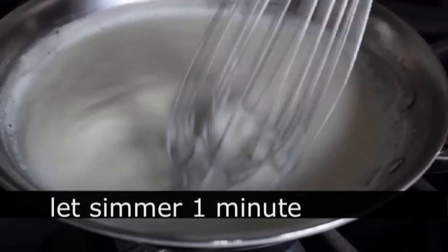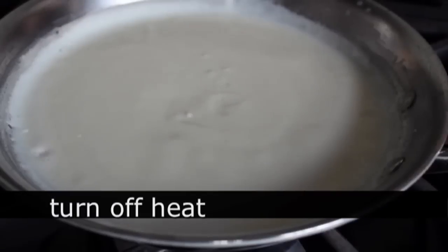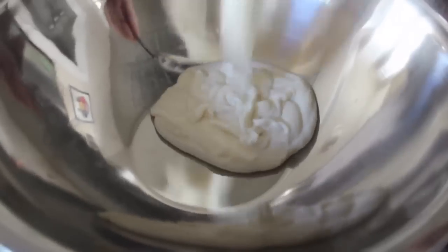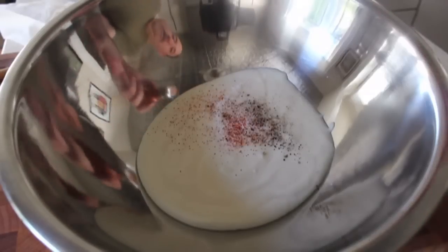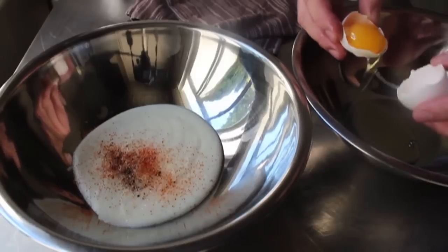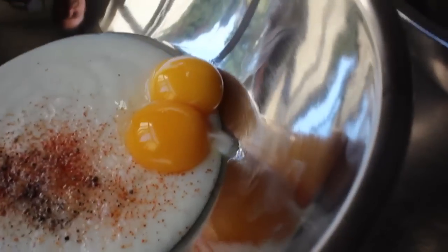Once our milk is whisked in and it starts to simmer, let that cook for about one more minute, then turn off the heat — we don't want to use this hot, we want to let it cool down to just warm. As it cools it's going to thicken up. Once it's cooled, transfer it into a mixing bowl to continue the soufflé batter. Add some salt, a little black pepper, some cayenne, and just a little pinch of freshly grated nutmeg. Then we're going to add a couple eggs — separate them, putting the whites in one bowl and the yolks into our white sauce. Two yolks go in there, and the two whites go into a separate bowl ready to whisk.